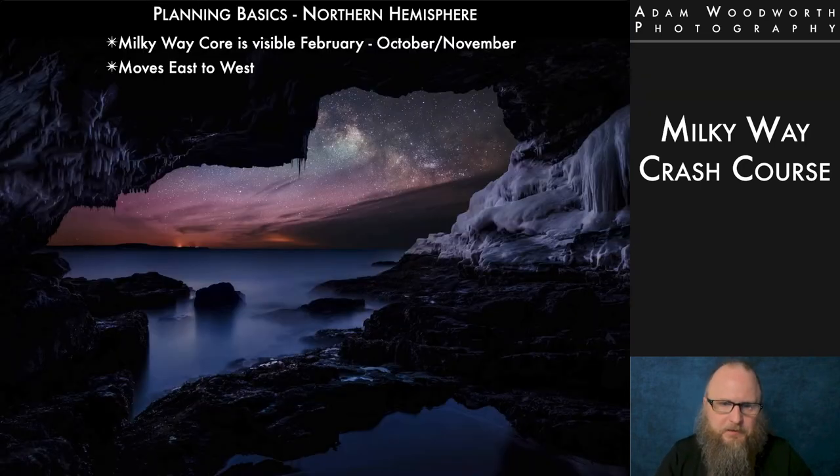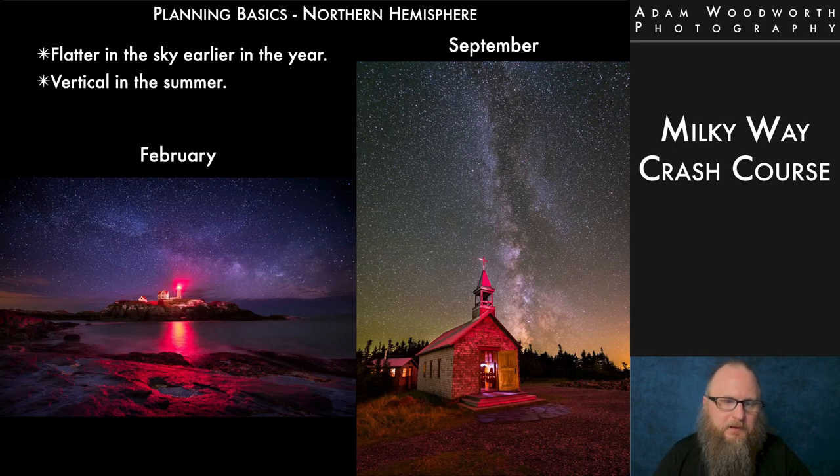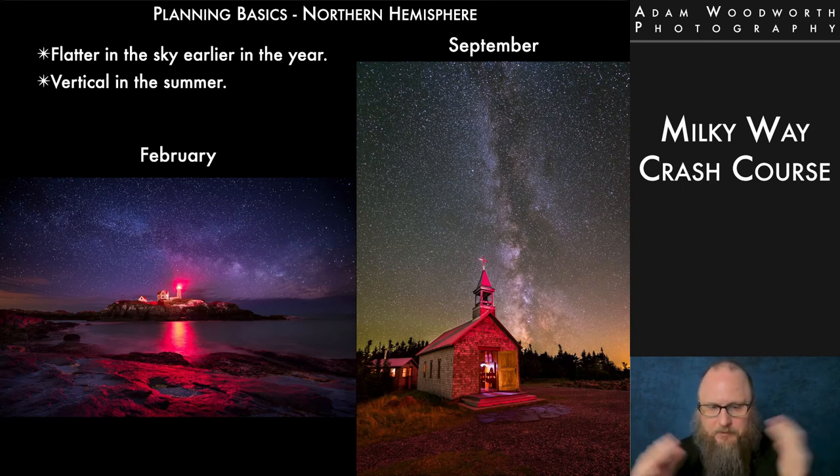Let's talk about planning. Up here in the Northern Hemisphere, the Milky Way core is visible from roughly February until October or November. Throughout the year it moves east to west, and throughout any given night it's always moving west. Early in the year it's very low and flat on the horizon; later in the year — by mid-summer — it's like straight up and down. By September the Milky Way at some point at night is basically straight up into the sky. In winter from around November through most of February, we don't see the galactic core. Down in the Southern Hemisphere, the Milky Way core is visible almost all year except December and part of January, and by mid-year the core is directly overhead.